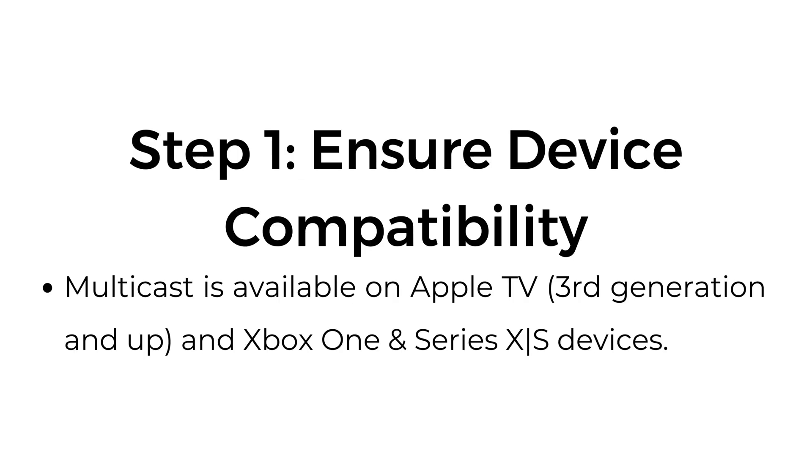Step number one: ensure device compatibility. Multicast is available on Apple TV, third generation and up, and Xbox One and Series X and S devices.